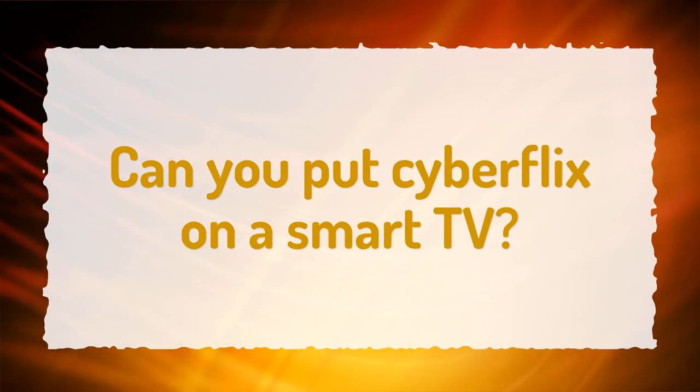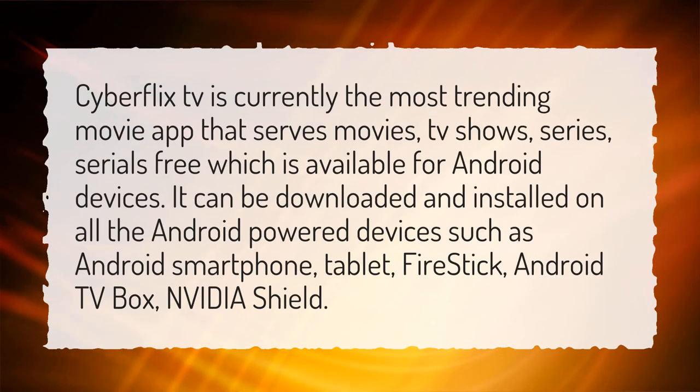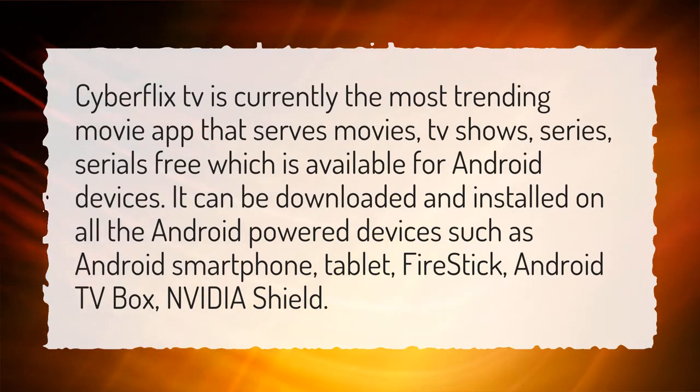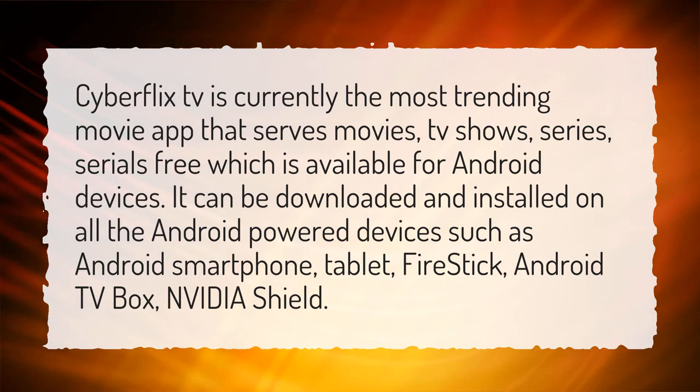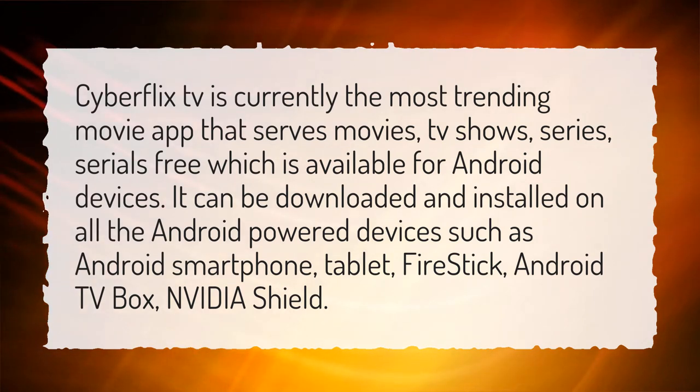Can you put CyberFlix on a Smart TV? CyberFlix TV is currently the most trending movie app that serves movies, TV shows, series, and serials free, which is available for Android devices. It can be downloaded and installed on all Android-powered devices such as Android Smartphone, Tablet, Fire Stick, Android TV Box, and Nvidia Shield.